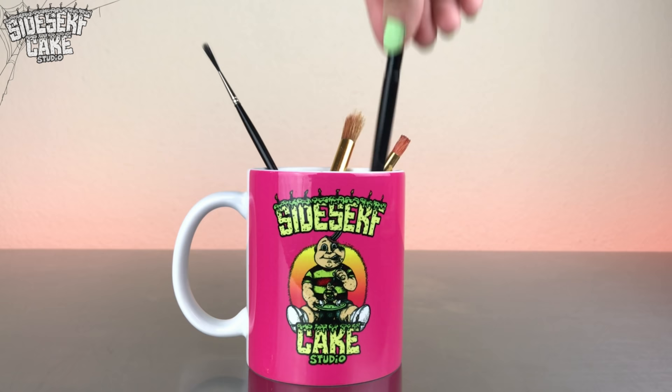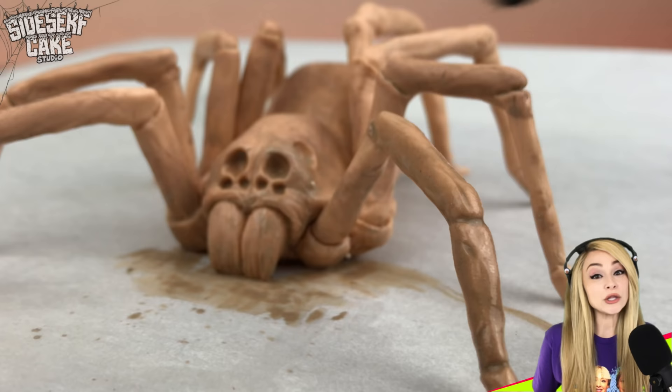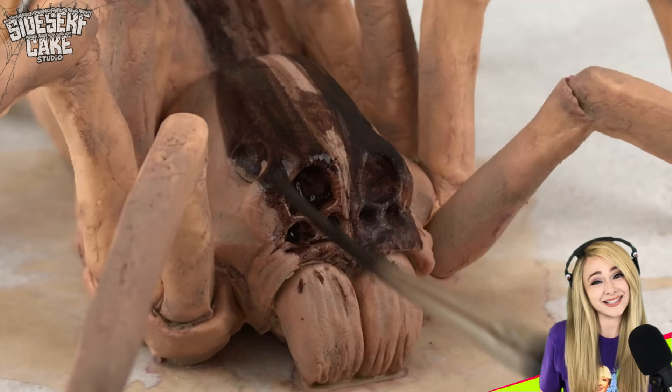And now it's time to paint. I'm using powder food color diluted with lemon extract to add some color. The female wolf spiders are larger than the males, so this one is definitely a lady. And the body can reach up to two inches in length, which is about the size of this cake — so this cake is technically life-size.